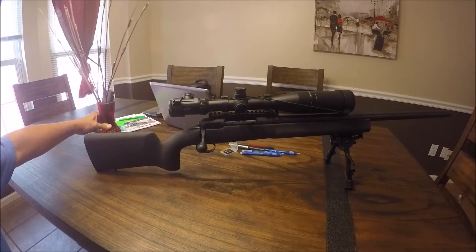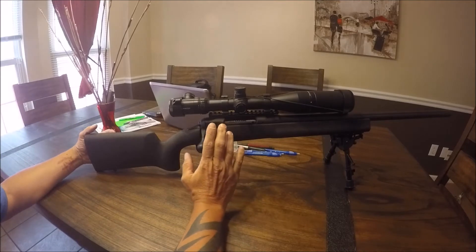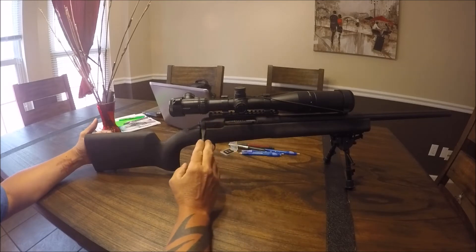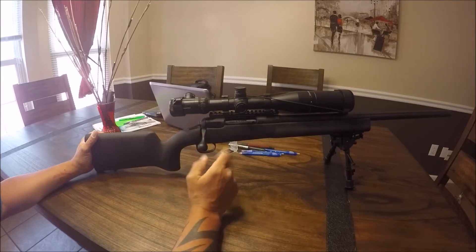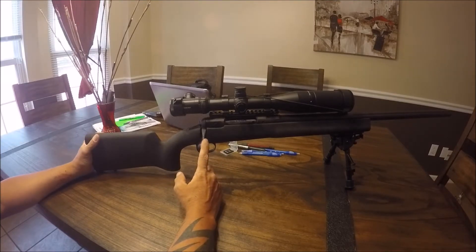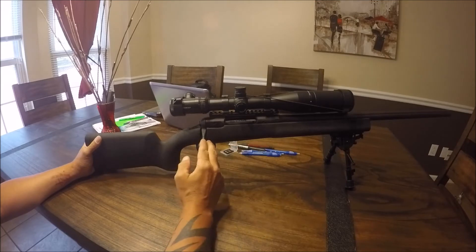Hey YouTube, I wanted to do a video on what I thought was a problem but actually turns out to be a safety feature on the Savage Model 12 6.5 Creedmoor. Me and a buddy went out to the range this weekend, got maybe 60 to 80 rounds through this gun, and noticed a little issue — or what I thought was a major problem. Hopefully this will help anyone who comes across the same thing.